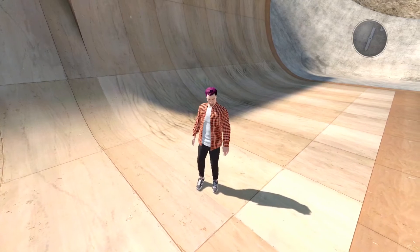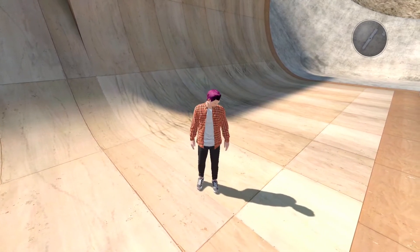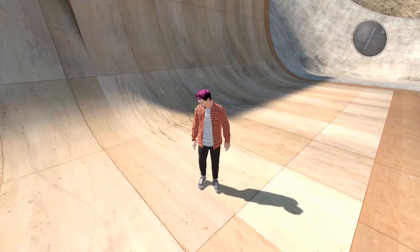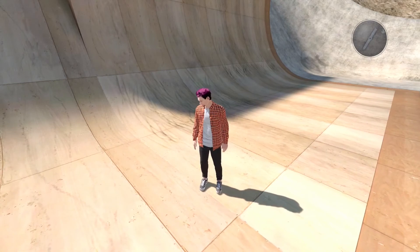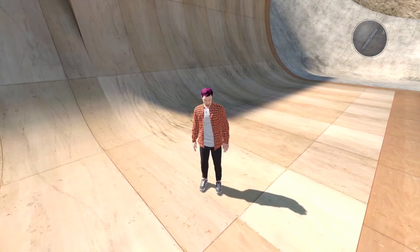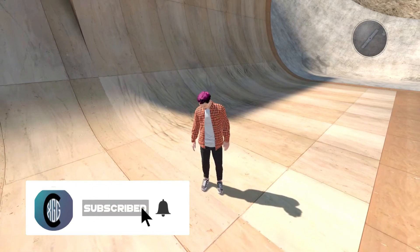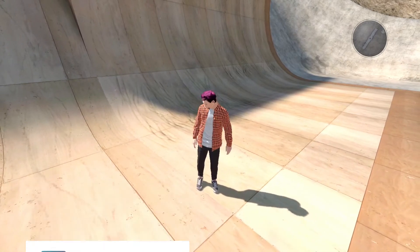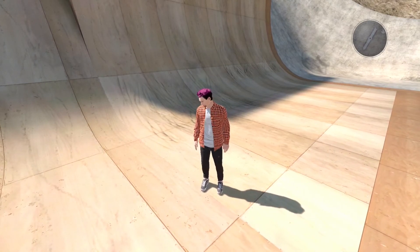Hello everybody and welcome back to Crank Babies at XGG, I'm Crank Babies bringing you another Skate 3 video today. If you're new to this channel and this is your first time here, hit that subscribe button, smash the like button — you won't want to miss out on any of the content. And if you have been here before, welcome back guys, cheers for the support.